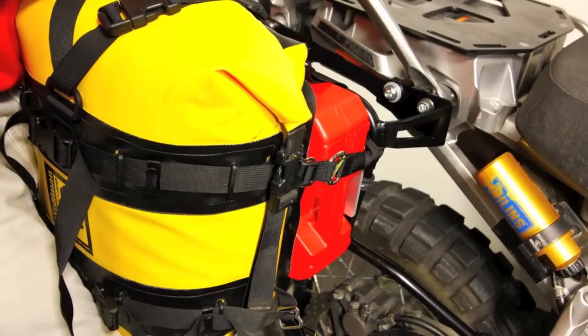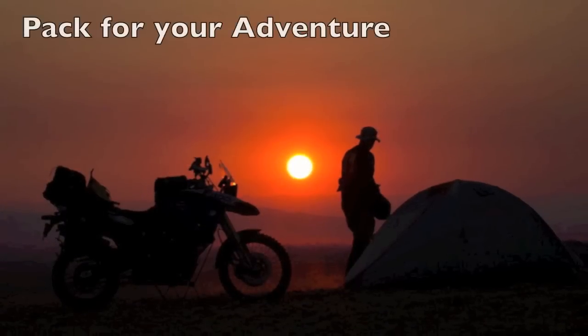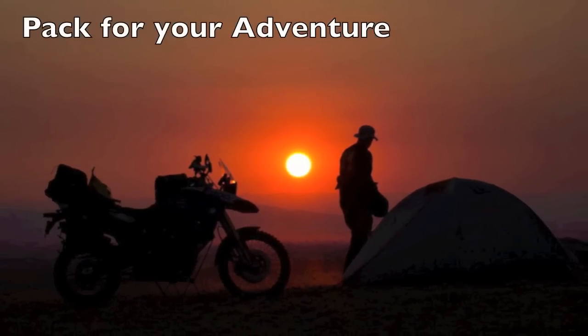With the Pawnee Plate you can explore more. Pack for your adventure with the Wolfman Pawnee Plate.